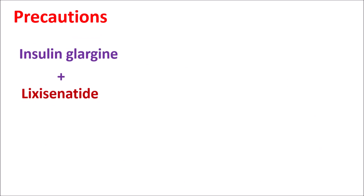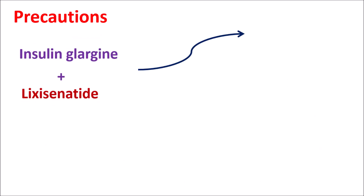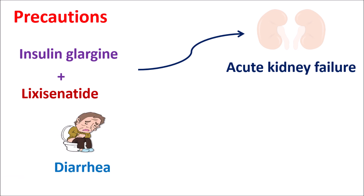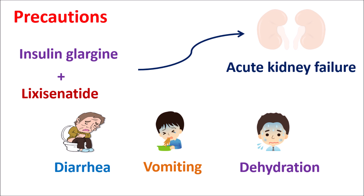Another important precaution is that this combination can cause acute kidney failure. This effect can be observed with lixacenatide. Symptoms include diarrhea, nausea, vomiting, and dehydration. If these symptoms are observed, it may indicate acute kidney failure. Whenever this combination is withdrawn, kidney function can be restored. In people with any previous history of kidney failure or risk of developing acute kidney failure, this combination should be carefully used.